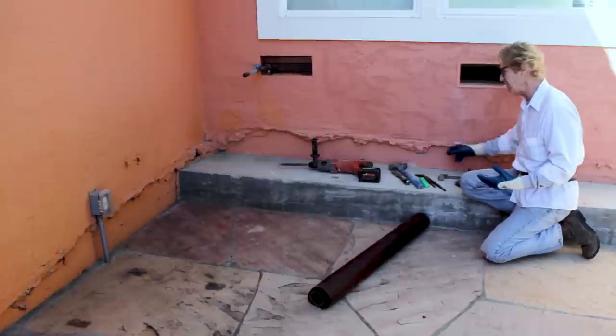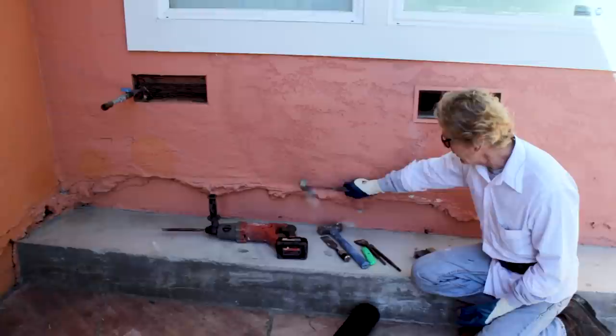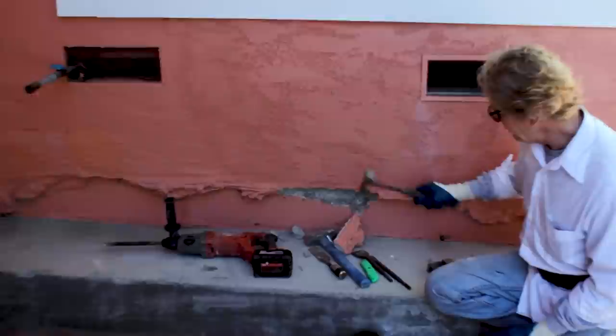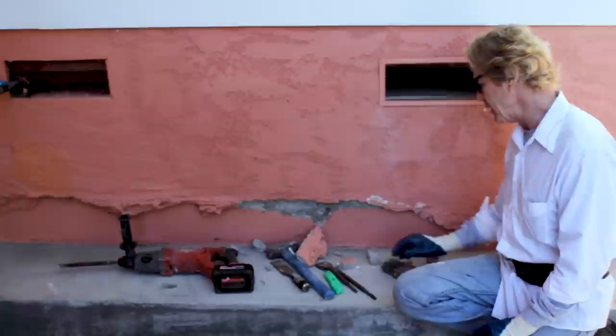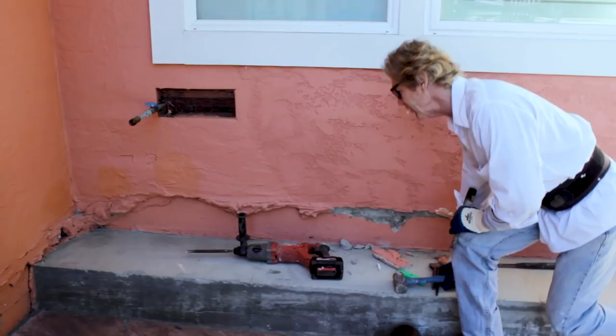The bonding agent is just painted on, and that will allow us to mix some Portland cement and sand and fill this up. But first we've got to get rid of these slobbers. I'll show you how, and give you a couple tips. If you use a hatchet you'll be here all day — you just chip it off like that. You can do that, sure, it's not that hard. You just chip it off, but you can also use muscle.